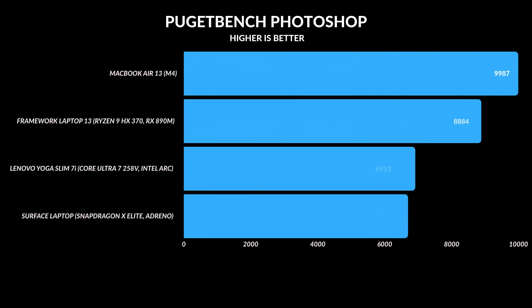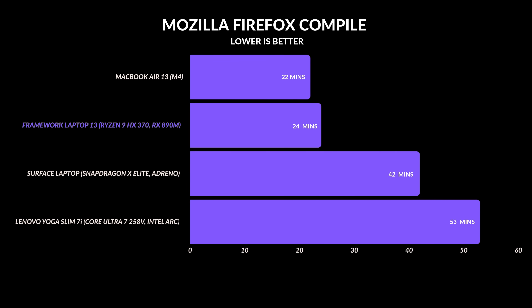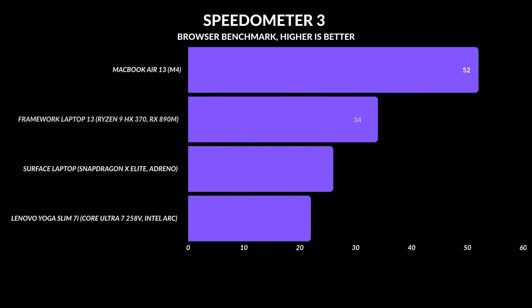In Photoshop, the Framework laptop beat all other Windows laptops by 25%, though the MacBook Air still edged it out by 12% — not a big deal since all these machines handle Photoshop fine. My Mozilla Firefox compile test also showed strong performance; the Framework came second only to the MacBook, mostly because Unix-based systems like macOS are better optimized for that task. Web browsing responsiveness was 41% faster on the MacBook Air, but the Framework still beat Intel's Lunar Lake and Snapdragon X Elite chips by 27%.